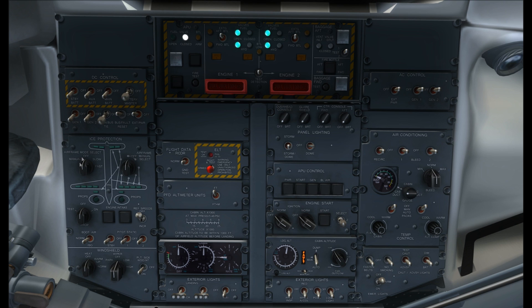Down to the ice protection system — we don't need any of this because we need engines and bleed air for that. Pitot statics we don't turn on until after engine start. In the windshield area, windshield heat needs to go to warm up and the pilot side window heat needs to go on. Flight data recorder is in the normal position, we don't really mess with that. Bank angle — PFD altimeter unit is your own preference, but I use speed because we're not in America so we don't need meters.